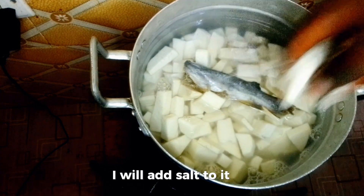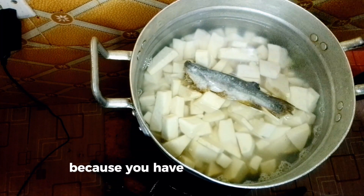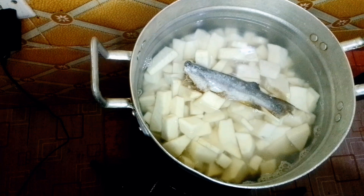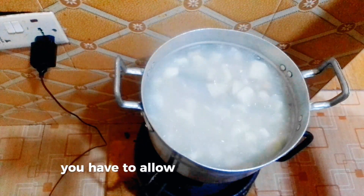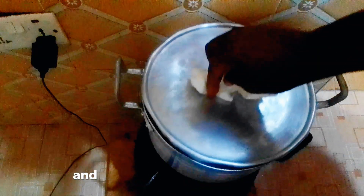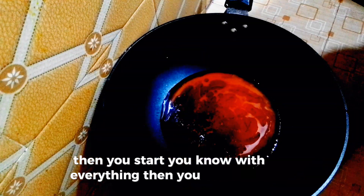I will add salt. Be careful with the salt because you are not going to pour the water out. You have to allow the yam to boil and become really soft and the water to become thicker, then you start with everything.